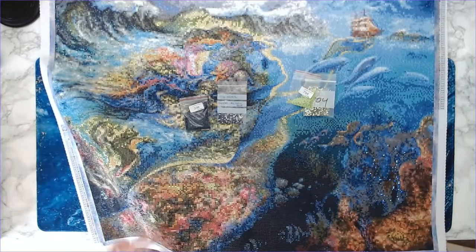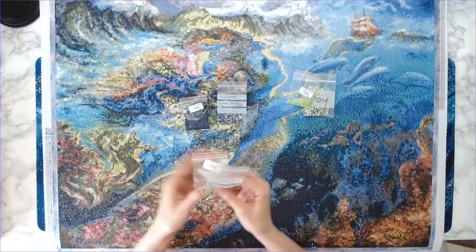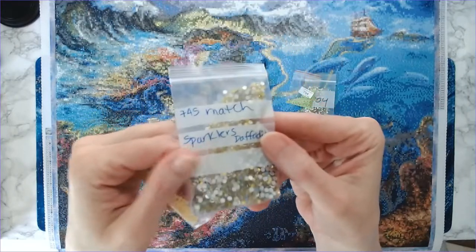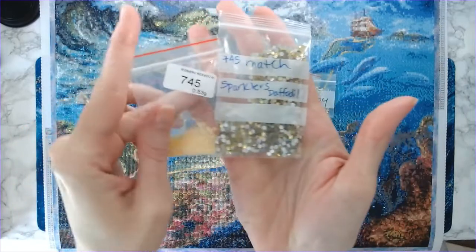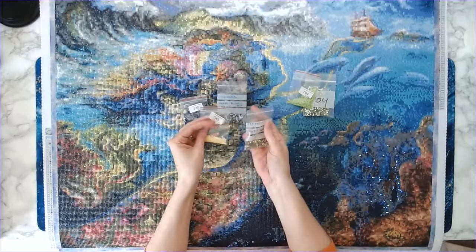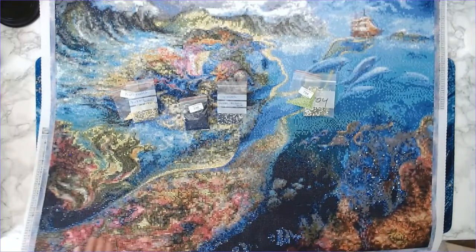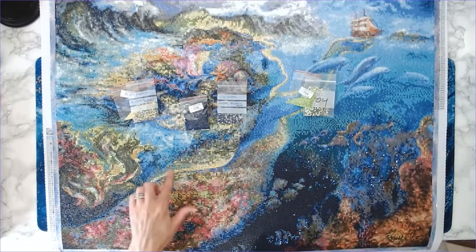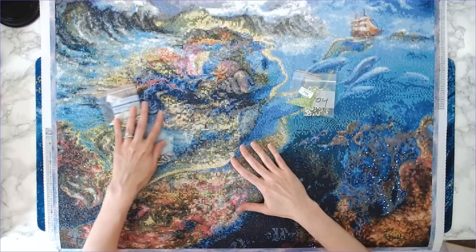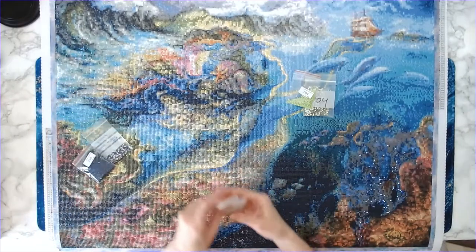The last sparkler replacement was yellow — color 745. There weren't very many of those in the entire canvas. I replaced that yellow with daffodil sparklers, which are a really pretty yellow — highly recommend if you're looking for a yellow sparkler. The daffodil sparklers make up the outline of the mermaid: around her face and anywhere you see yellow as an outline.